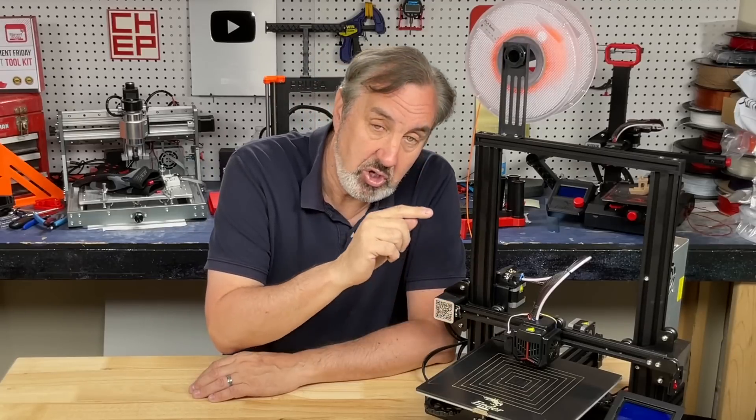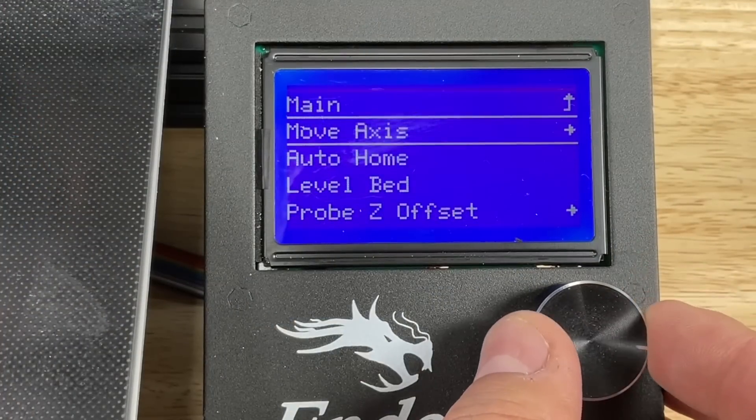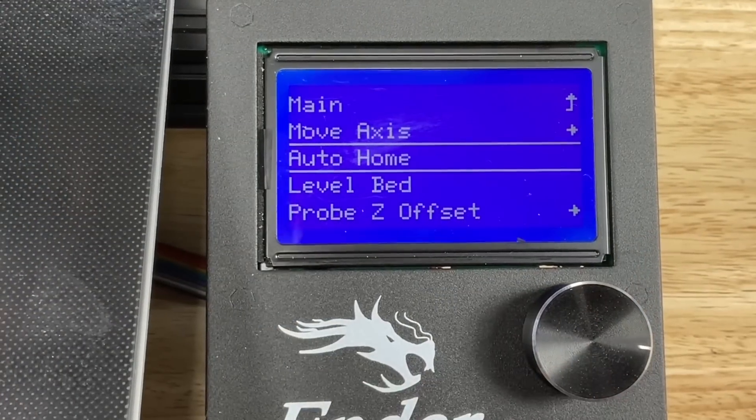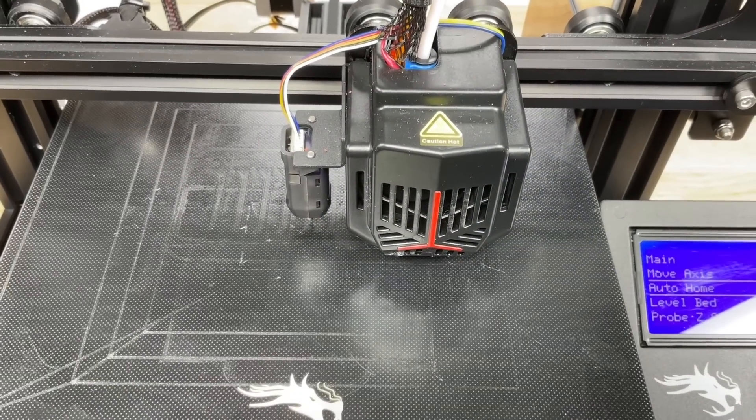The first thing you want to do is just home it from the menu. From the LCD, click on the motion menu and then scroll down to auto home. Click on that, and now it will home to the X and Y, and then the Z. The probe will center to the bed and the nozzle will be offset.